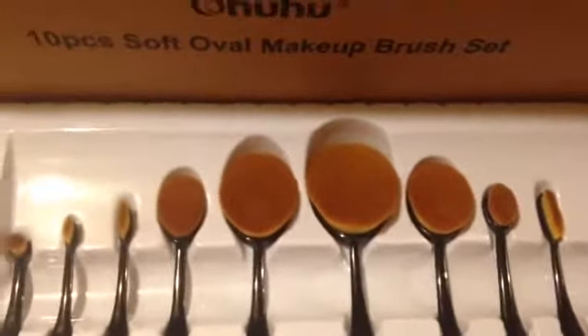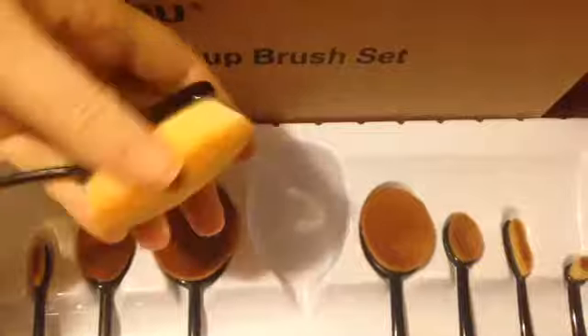your primer, your concealer. There's a brush for everything. The handles are good and flexible. They're good and easy to use. It blends your makeup well and they're just real good quality brushes.